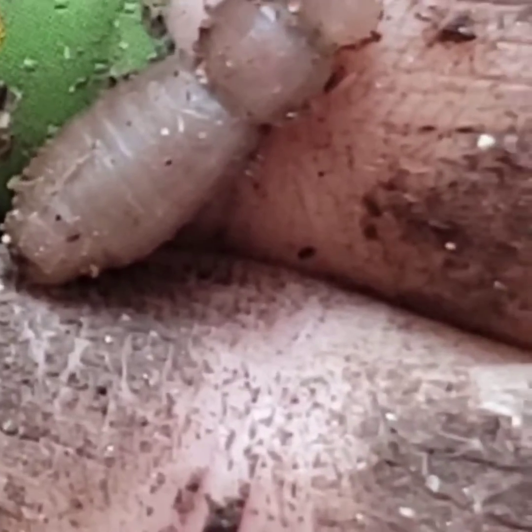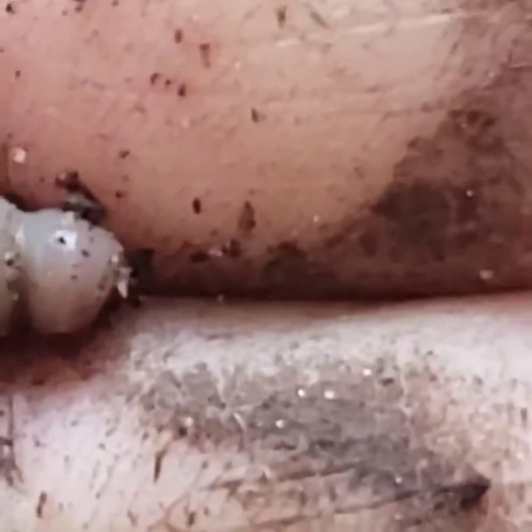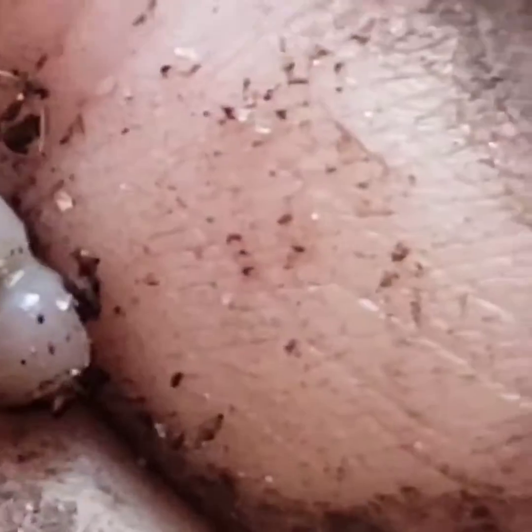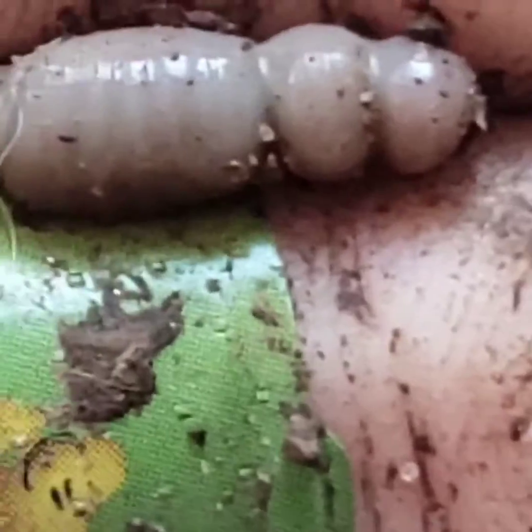This is what it looks like — it's got three very clear segments. And I don't know if it's something that is going to form into something else, if it's something that just releases eggs, if it is like an egg vessel. I don't know. It's not a termite. It has no legs. It's not being active in my hand.